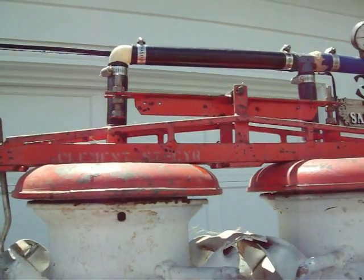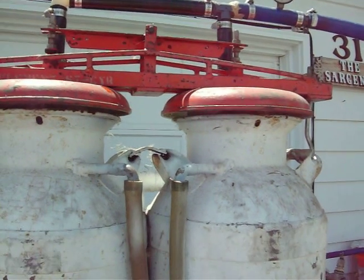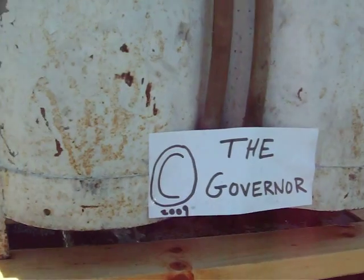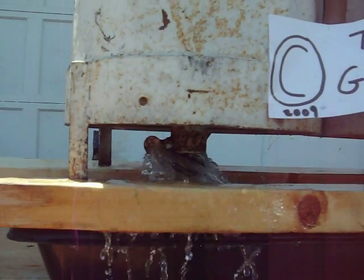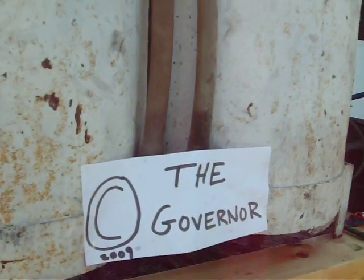There it goes — it just changed sides. Now it's going to be sucking sap up the right hand side of the milk can. The sap is dumping out now on the left hand side. Now on the right hand side, the sap level is coming up in the can.